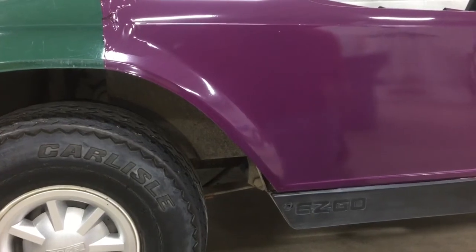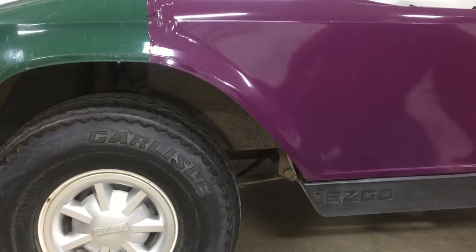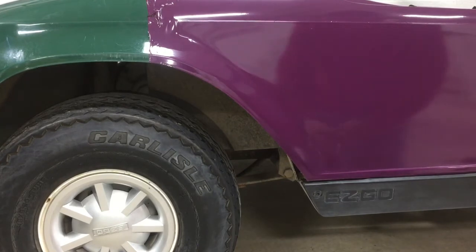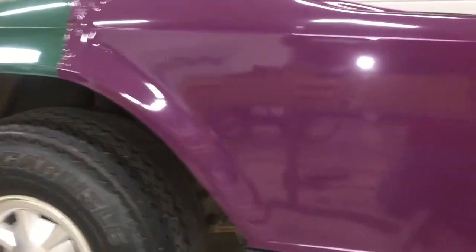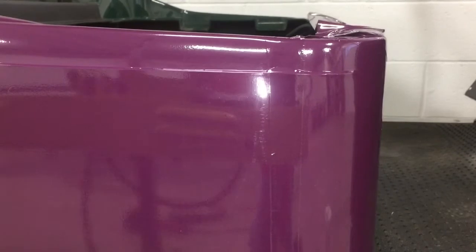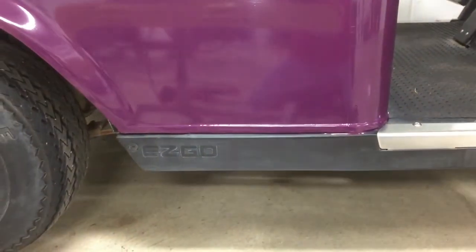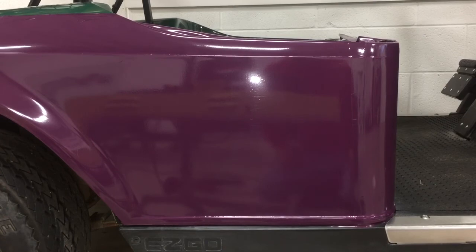Those are just a couple of tips on installing wrapping film, whether it be solid color or something that has a pattern to it — these principles apply to all installs related to wrapping film. Now we've got a nice seam where the two panels came together. You can barely see where it is, and this is on a solid color. That's really all there is to seaming and a little demonstration of installing the actual panel as well. We hope that this is helpful — feel free to contact us with any questions you have about our wraps.